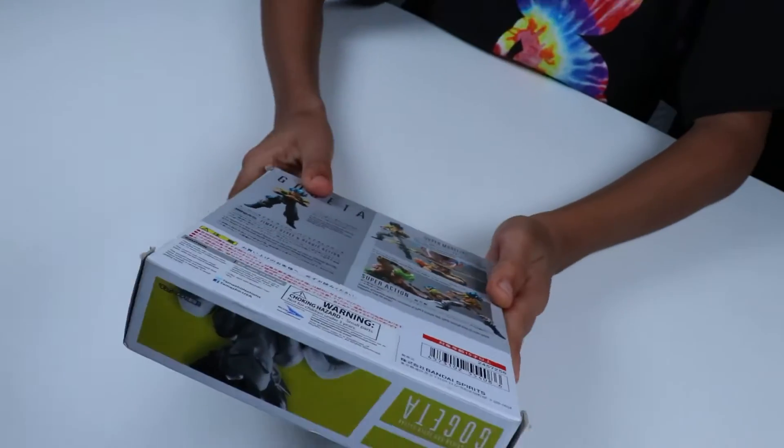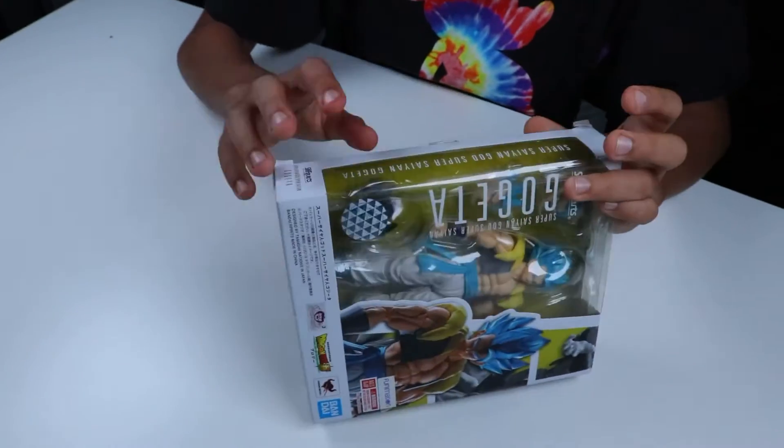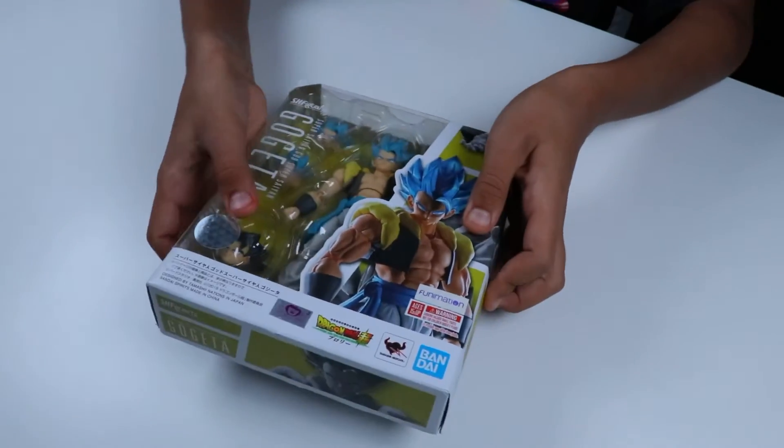Side, front, here's the back. Then we have the bottom, and then we have the other side. So let's get him opened.